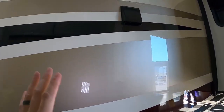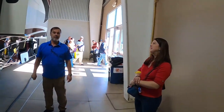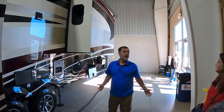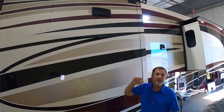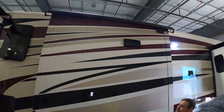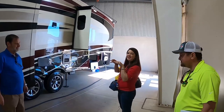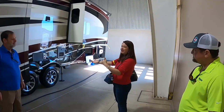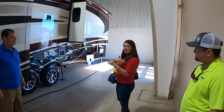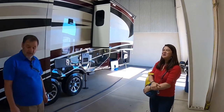That's a dryer vent. Believe it or not, washer and dryer are standard in this unit. When people say washer/dryer units in RVs suck, it's because they're not vented — it's normally an all-in-one and they don't vent the dryer. When you don't vent a dryer, it's not going to work. There's your vent for the stove hood right here too — so that's always vented out as well.